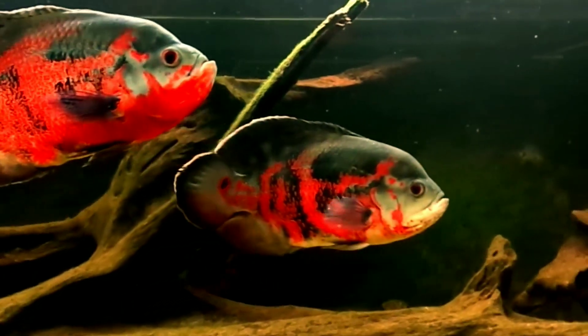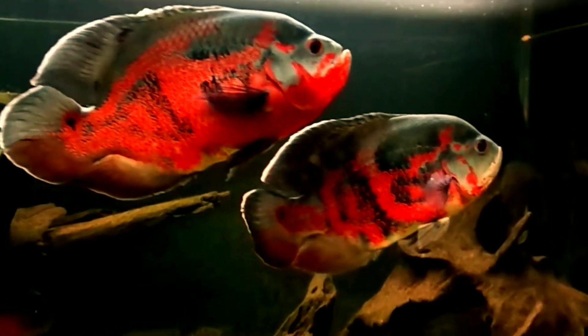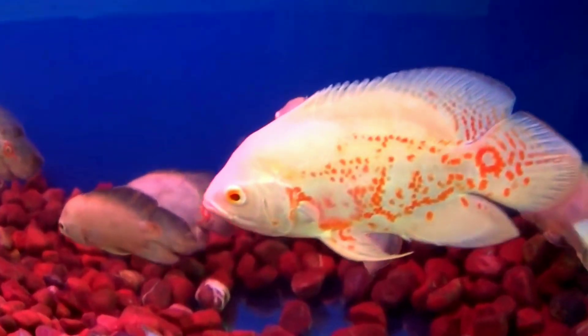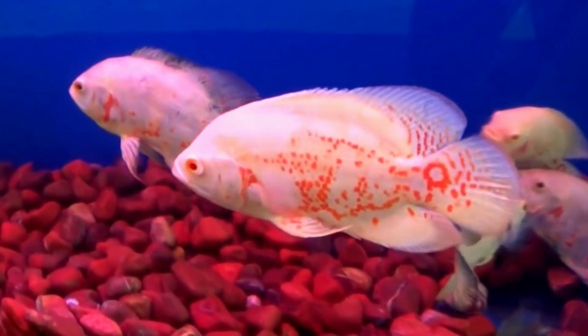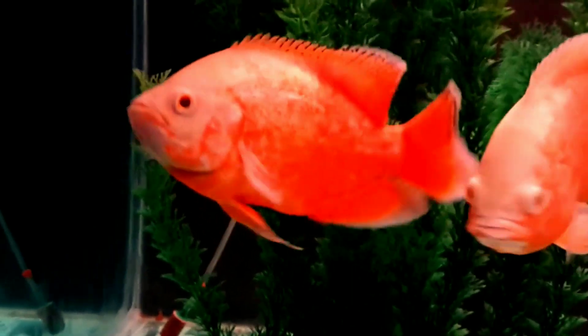The first tank mate is oscar fish. Oscars are territorial and aren't afraid to attack other fish if a fish encroaches on their territory. The good news is that if the tank is set up correctly and you choose the right tank mate, their aggression can be controlled, so you don't need to worry about keeping both fishes together in one tank.